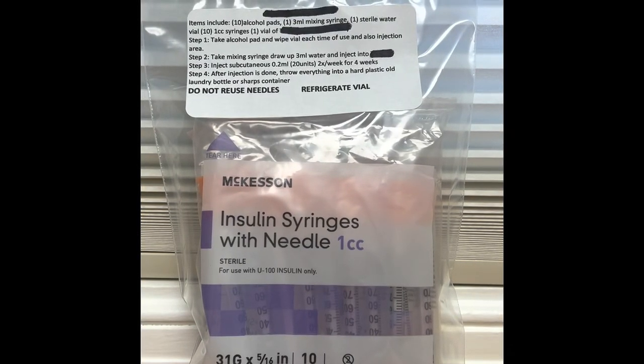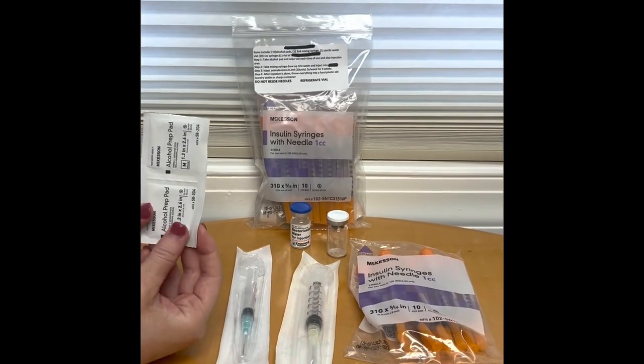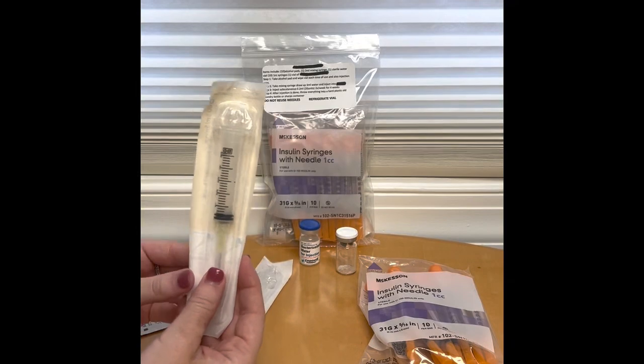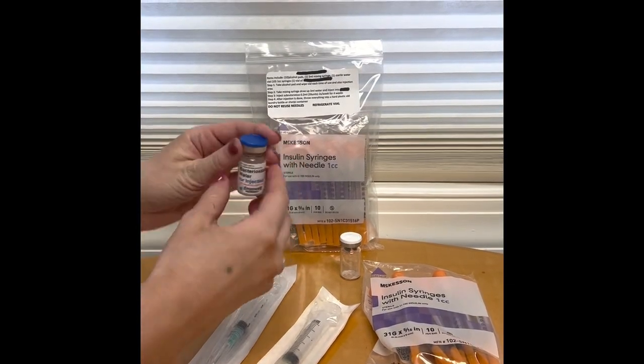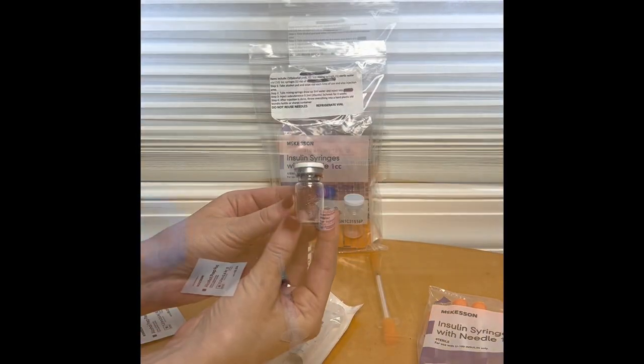This is an educational video on how to mix a vial. Items included are alcohol pads, either a 3ml mixing syringe or a 5ml mixing syringe, one bacteriostatic water vial, injecting syringes, and the vial itself.